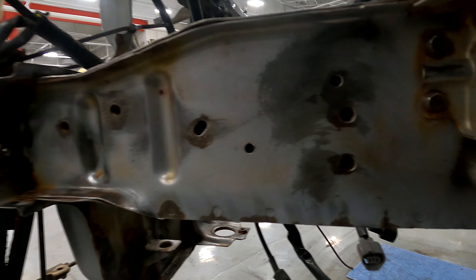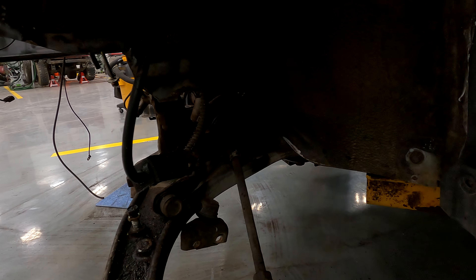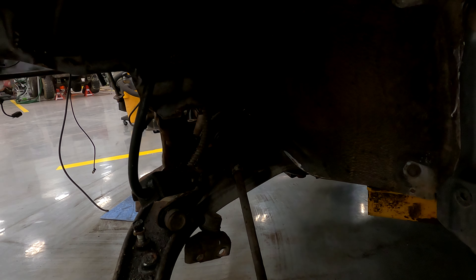Right there was a whole bunch of rust, but it was just surface rust — it wasn't caked through. I caught it pretty much right on time. Still trying to remove all this rust that's all around here, still got some more to do obviously.